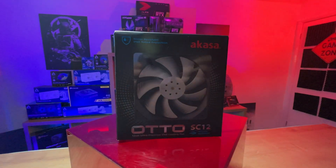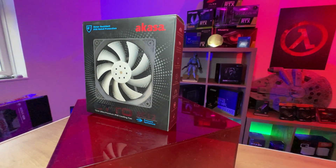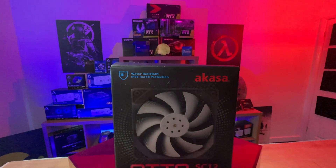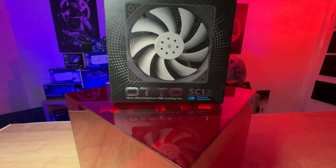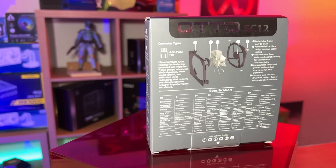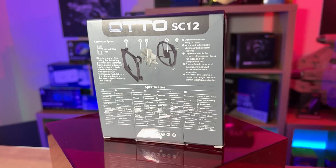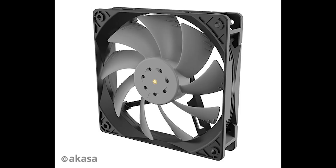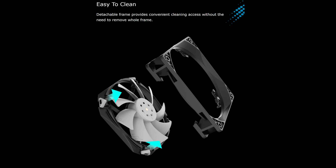Bear in mind, the Otto was slightly louder than the H4 fan, probably by 1 or 2 decibels — it was slightly more audible over the rest of the fans in the case, but you probably wouldn't notice it in general. Cranking the fans up to 100%, we got 64 degrees Celsius on the fan that comes with the H4, but when we replaced it with the Otto we got 61 degrees Celsius. So a 3-degree Celsius difference — not as big as at 50%, but it still performed very well. Again, it was another couple of decibels louder than the H4 fan, which made it quite audible.